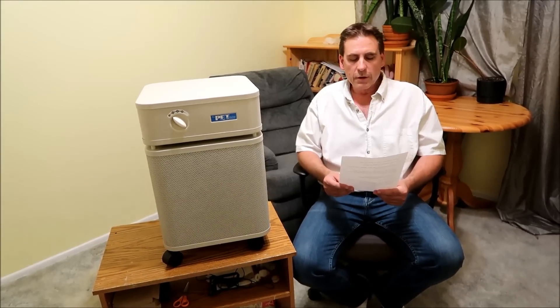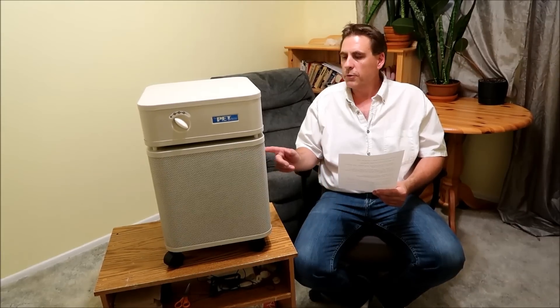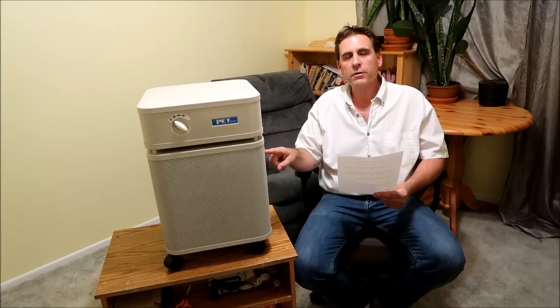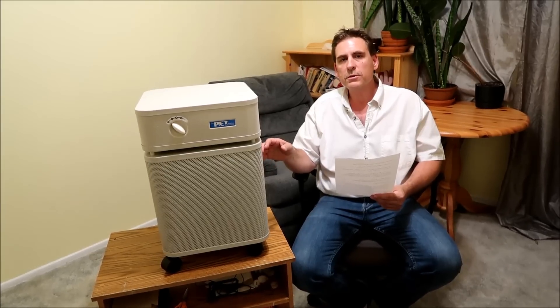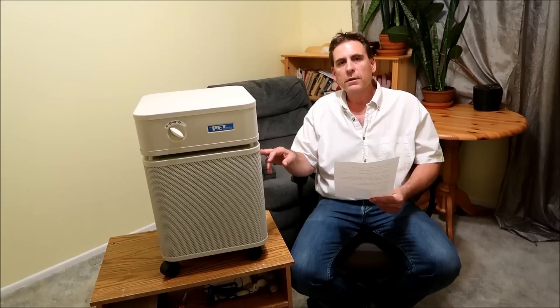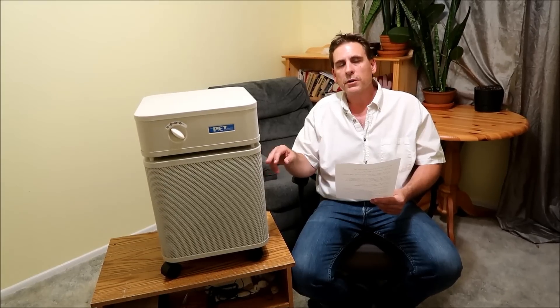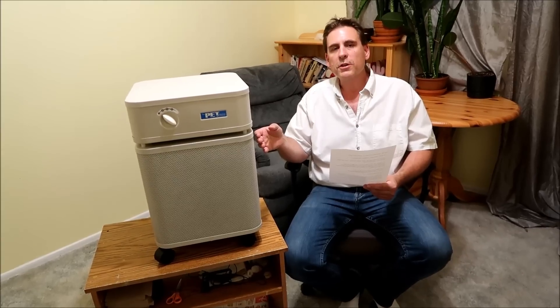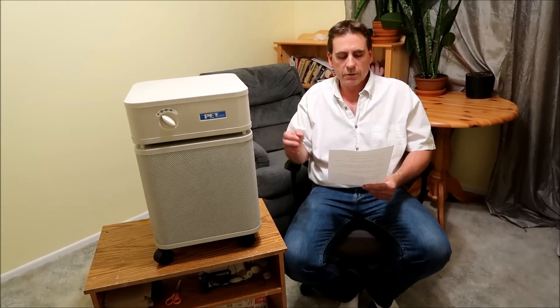Number four: there's a prorated filter warranty for the filter inside. The filter can last up to five years in normal residential use. If it doesn't, Austin Air will give you another filter at a reduced cost based on how many years you used it — but it should last five years.